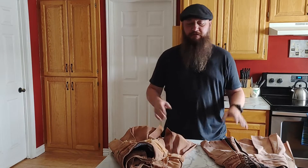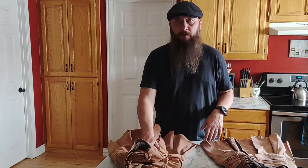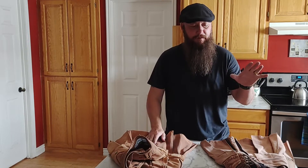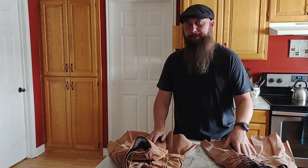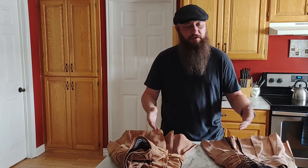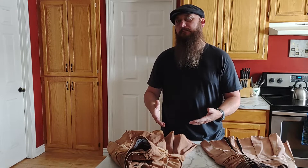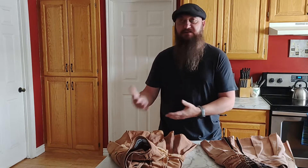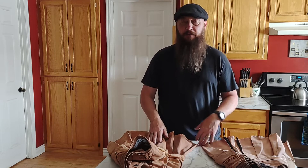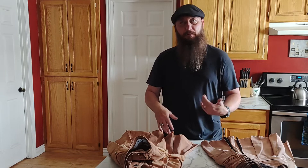Hey, what's up everybody. I'm Steve, kilted and bearded, and I'm going to do a follow-up review on the Kilt Man pub kilt and the Utila Kilts Workman. I've had these kilts for about seven years. I've already done reviews on either one of them, so I'm not going to go through the features — I'm just going to tell you what I wear them for, some of the advantages and disadvantages, and which one has held up the best and gives you a little bit more bang for your buck.